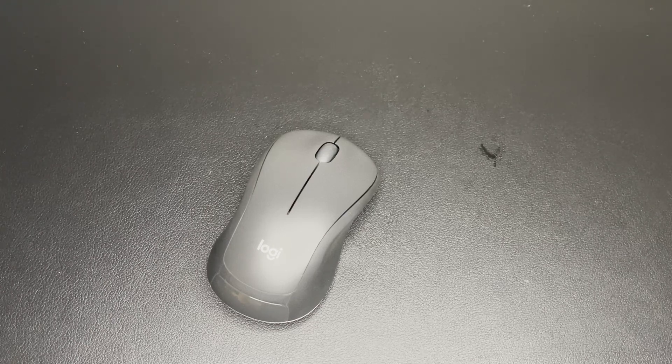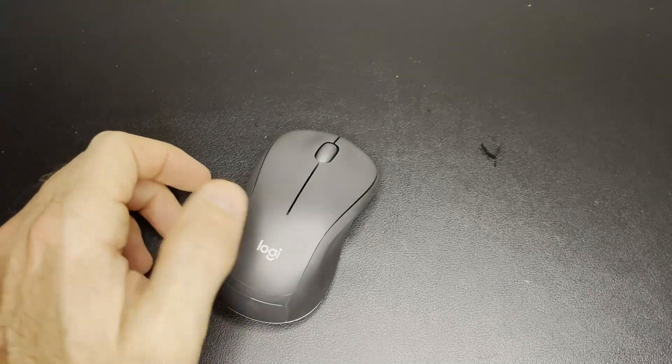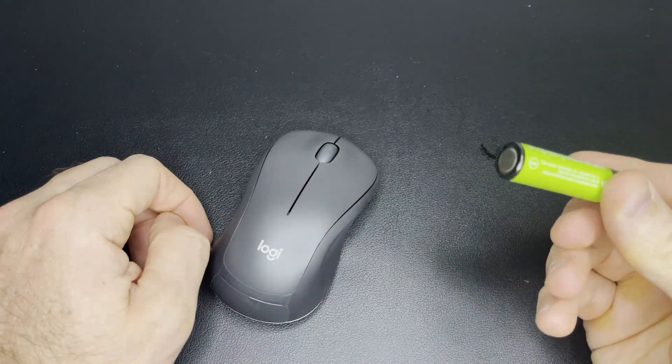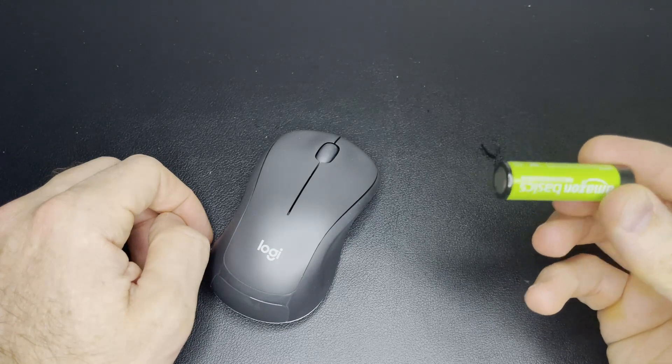Today I'm going to show you how to change the battery on your Logitech M310 wireless mouse. All you need is one AA battery. I'm using a rechargeable one I purchased off Amazon — there'll be a link in the description below.